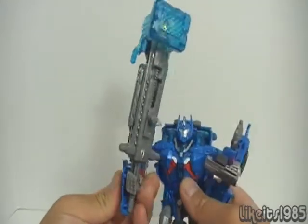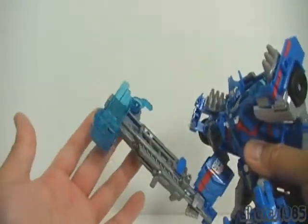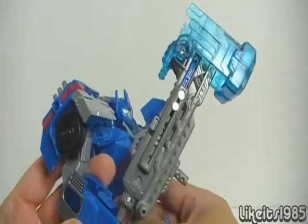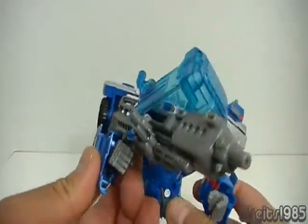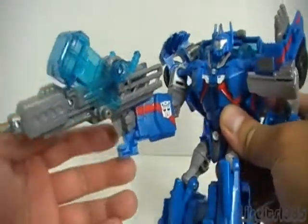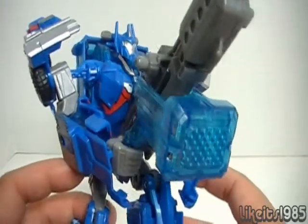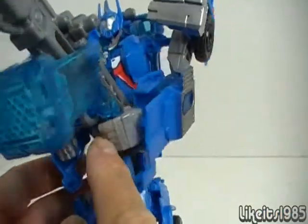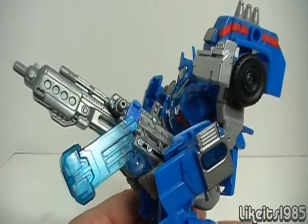Here we see Ultra Magnus wielding his hammer in his right hand — he wields it pretty well, though the loose ball joint and weight cause some issues. Once that's fixed it looks really cool. You can also have Ultra Magnus hold his blaster cannon in one single hand, or hold it in both hands — there's a post that goes into his hand as well as a secondary grip, making for a really cool display.